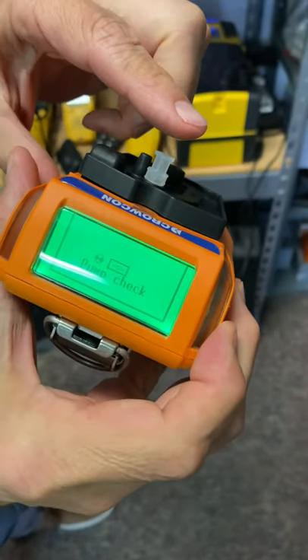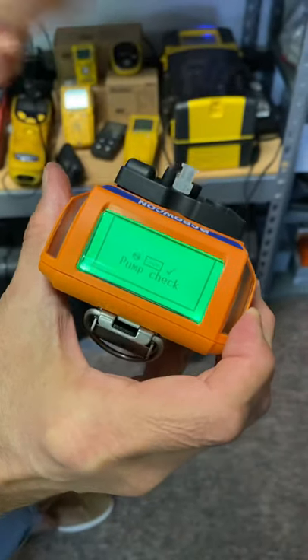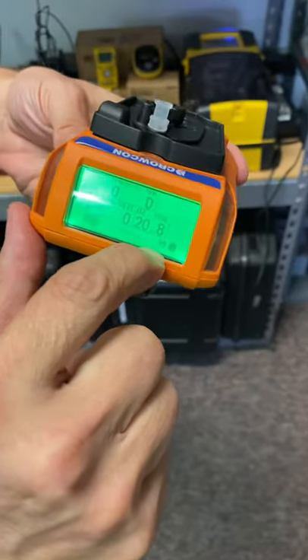It's asking for a pump check. At that point, you go ahead and hold your finger over the inlet. It does a little back pressure check, and the pump is good, and now you're in pump mode. You'll also see a little icon here where the pump is turning.